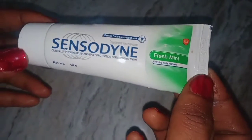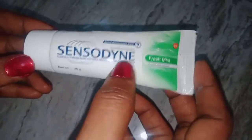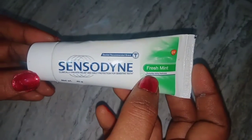Hi friends, let's see what we need to know about Sen Sodane paste. This paste is 40 grams and is 70 rupees for Sen Sodane. This paste is used for Sen Sodane, when we use Sen Sodane.